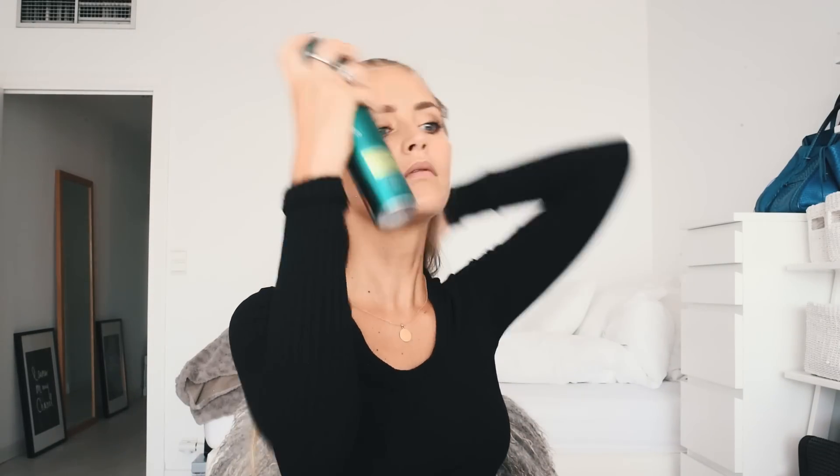Now we're gonna do the hair — the super easy hairstyle you asked me so many times about. I usually use a lot of dry shampoo before, but I washed my hair yesterday so I don't want to put a lot in — I'm gonna save that for a few more days. So just do like this, brush it back, and then hairspray. Just use as much as you need — probably a lot if you want it to stay all night.